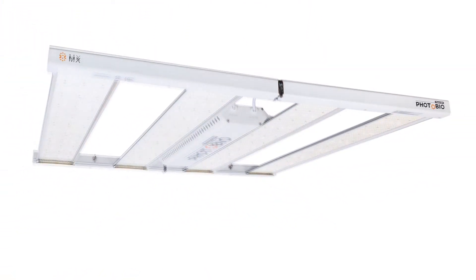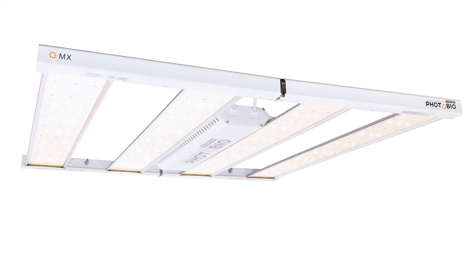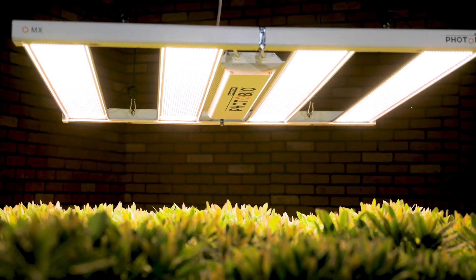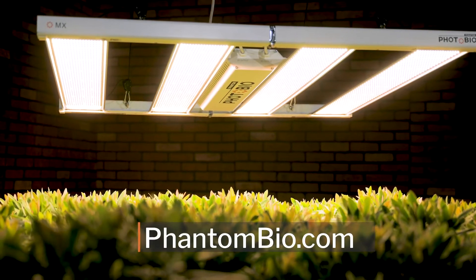Power on your LED fixture and enjoy the extraordinary performance and extreme efficiency of the PhotoBio MX. Thanks for watching. If you want more information, check out our website.